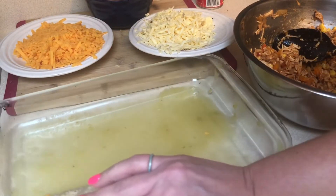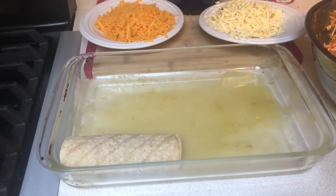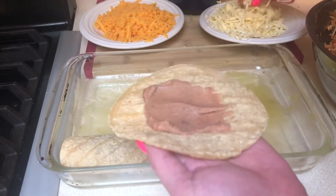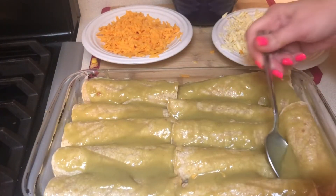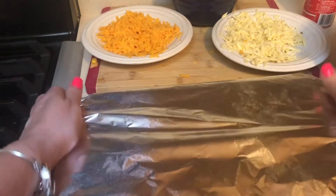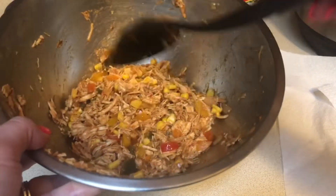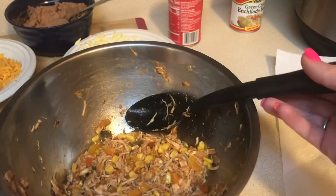I have my oven preheated to 375°F. Once they're all in I'm going to cover it with more of the green sauce, cover it with foil, and bake it that way for about 30 minutes. Then I'll uncover it and put the cheese on. I was able to get all 12 in the 13x9 inch pan, covered it with the rest of the sauce and foil, and put it in at 375°F for 30 minutes. I had a lot of chicken left over — I probably could have made a whole other pan of enchiladas. One large chicken breast would do when you're adding in the corn, peppers, and extra salsa, so this meal really does stretch a long way.